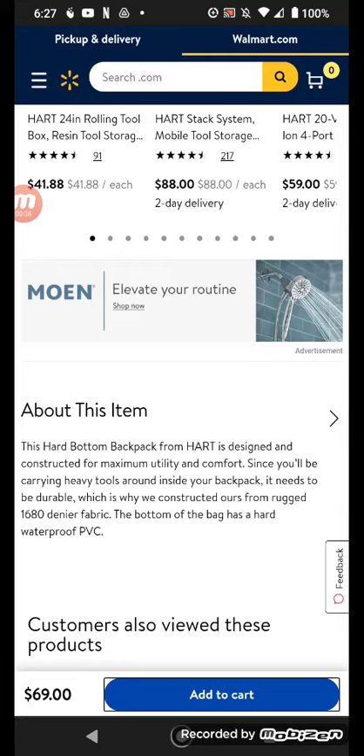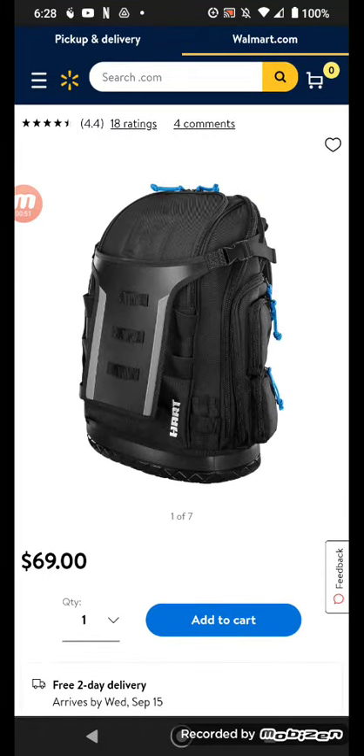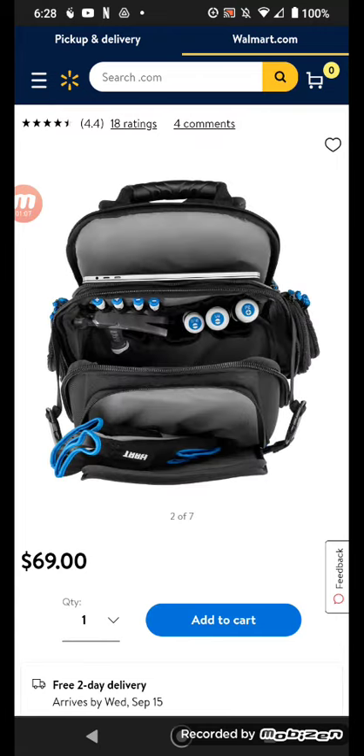It's designed for maximum utility and comfort since you'll be carrying heavy tools. It features rugged 1680 denier flat fabric, and the bottom of the bag has a hard waterproof base. This is pretty much like a Milwaukee jobsite backpack, obviously designed for the Hart brand. Look at that — pretty well made, pretty stout looking. You can hold your laptop in there.